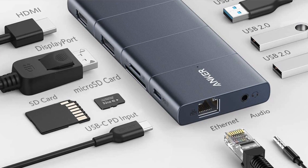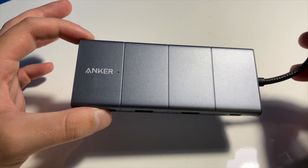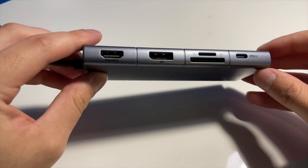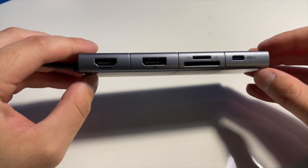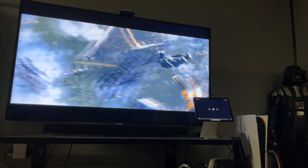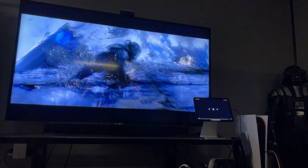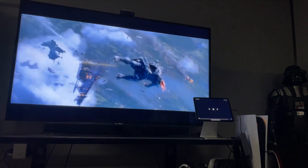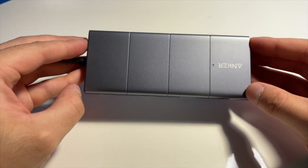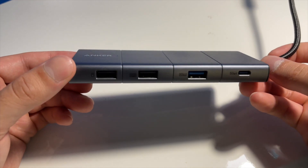There are a lot of different options within this hub, which is going to be great for people that have a lot of external devices they like to connect to their iPad Pro or iMac. I'm planning on buying a DSLR camera next month so I'll definitely be utilizing that SD card slot. I also like to connect my iPad or MacBook to an external display, so having an HDMI slot here is great and it eliminates the need for a bunch of different dongles — one super dongle is definitely going to clean up the setup.